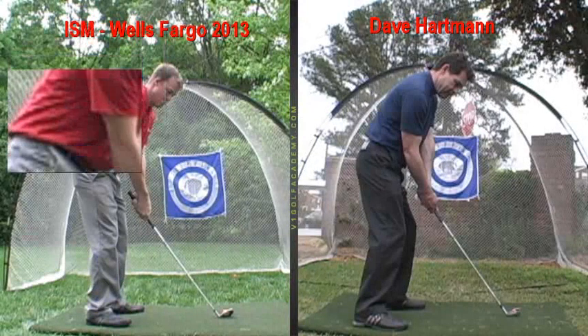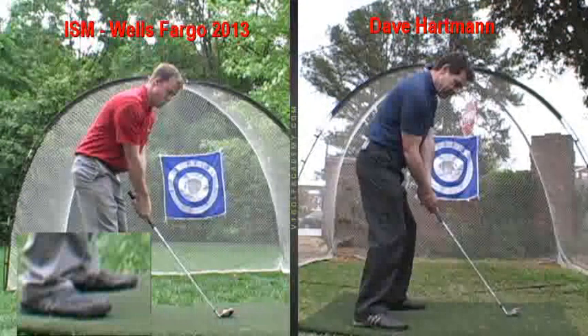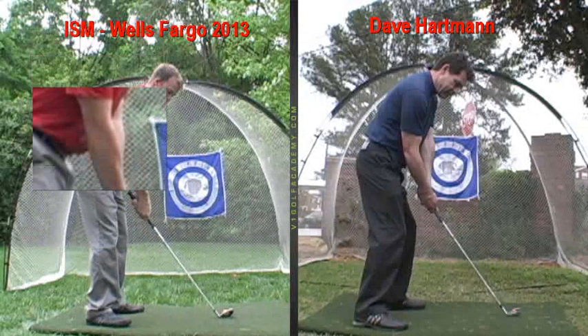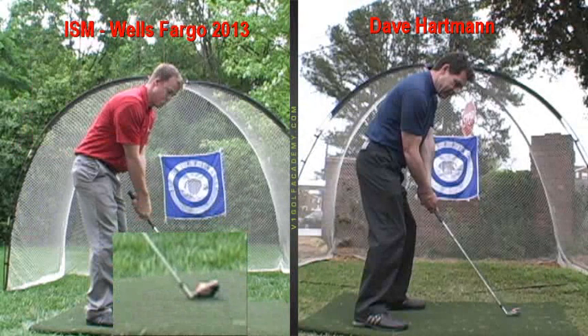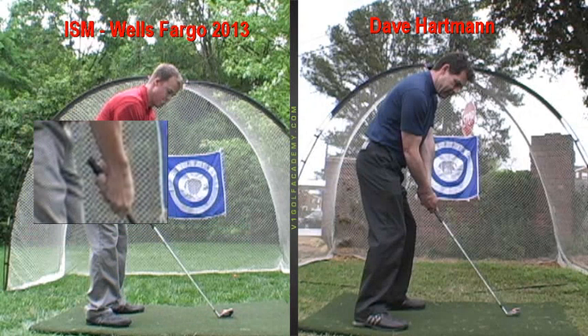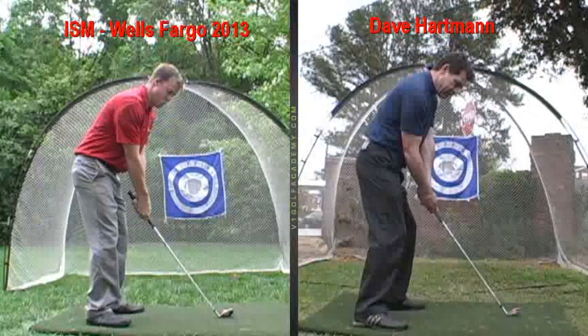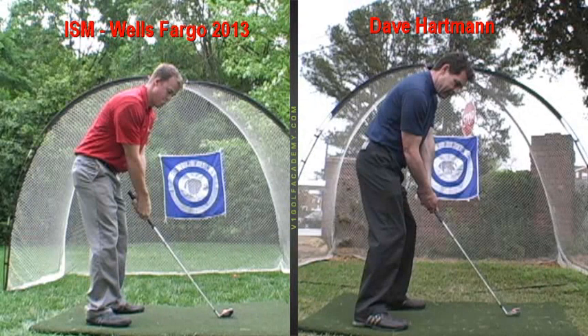We've got you here in a setup position where you've got pretty good spine angle, nice and tall. You can see with myself to the right — you've got the alignment of your body, feet, hips, and shoulders pretty much perpendicular to the leading edge of the club face. For your grip, both hands are working together pretty well. Just suggest that you keep that right hand a little more underneath the club so you don't see any knuckles when you look down on that right hand.